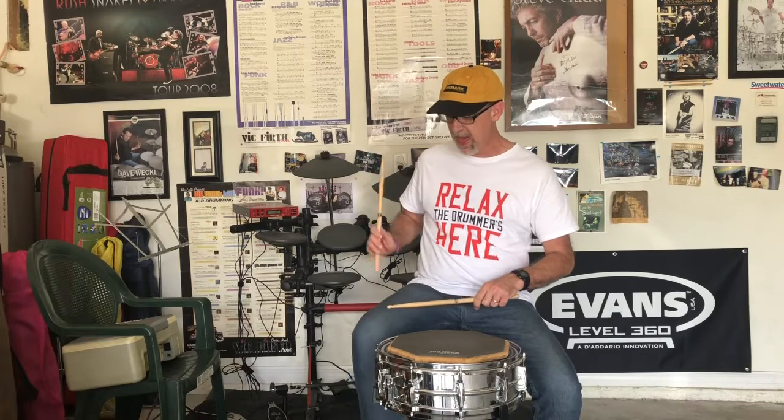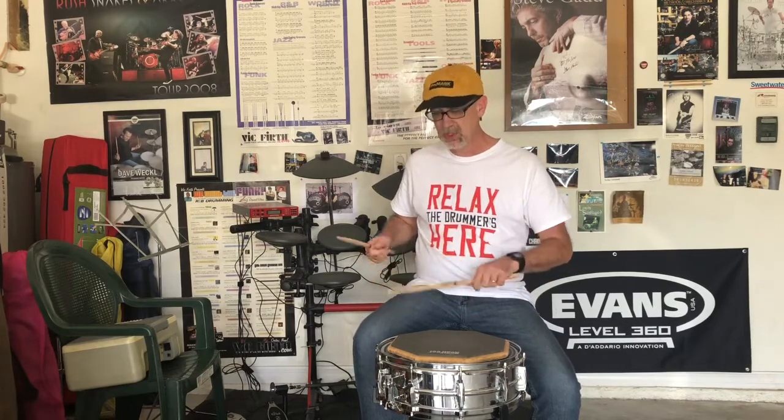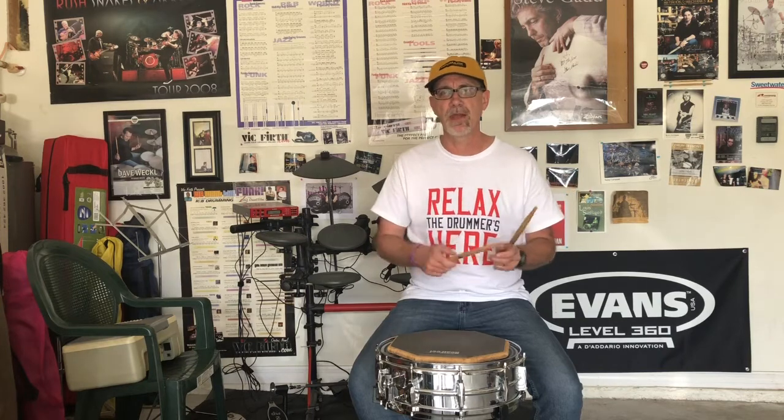Another way you can practice this is on a pillow. I've heard a couple of well-known drummers mention this — one being Mike Johnston, and also Mike Michalko, who's an awesome drum teacher. The idea behind it is: as you can see here on my leg, there's no rebound — versus on the practice pad where you've got a lot of rebound. If you practice on a non-rebound surface, it helps you understand and actually helps build up your forearm muscles, your wrist, your fingers, and it does help you facilitate the double stroke.